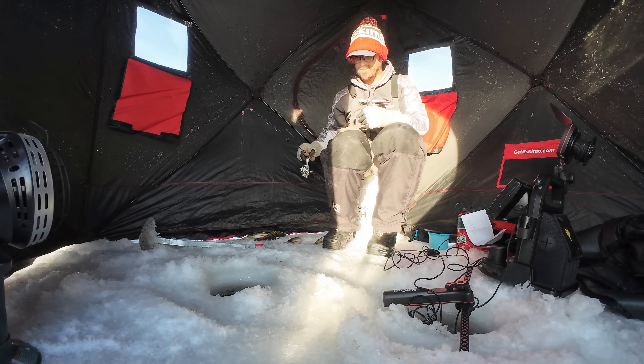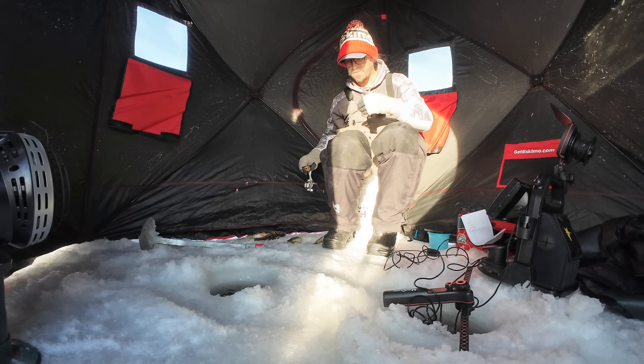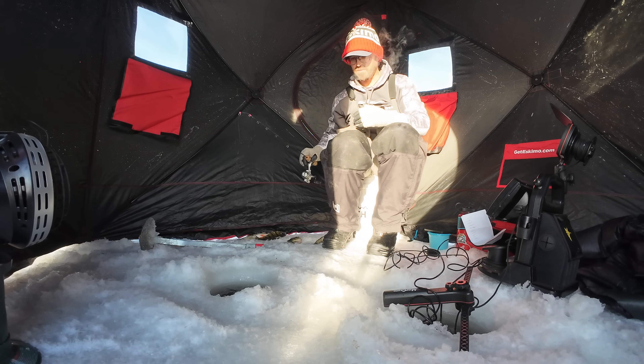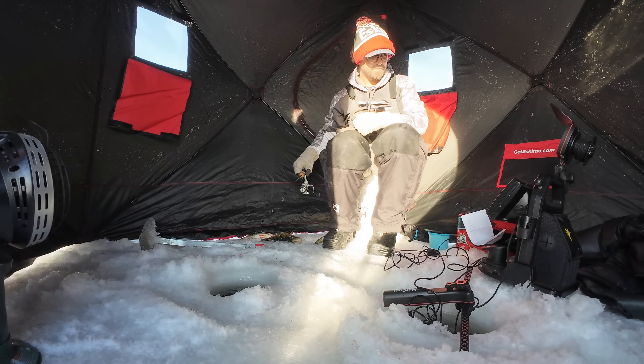As far as sonar goes, I'm not really relying on it to look at how individual fish are responding to my jig. I'm really relying on it just to locate these wandering schools of perch.